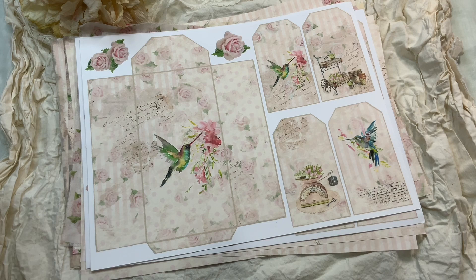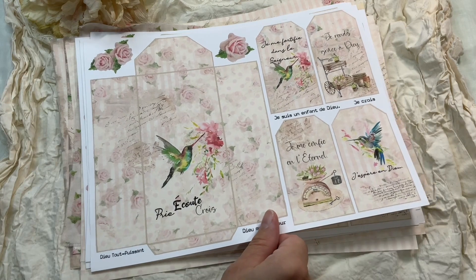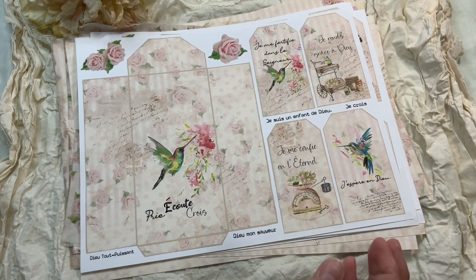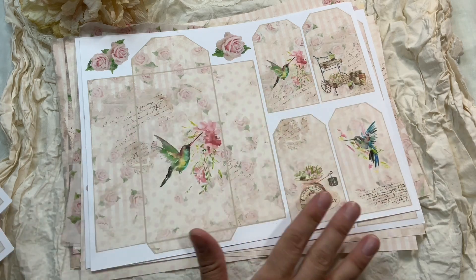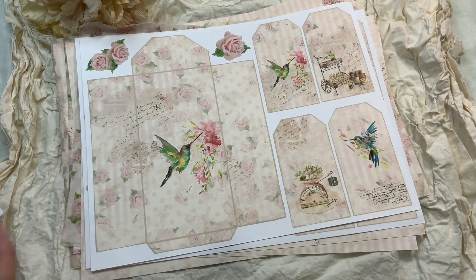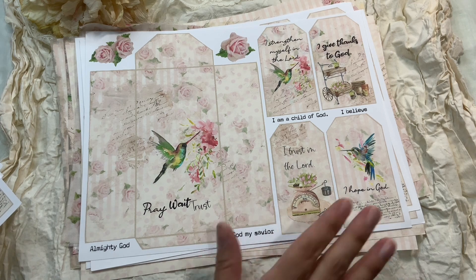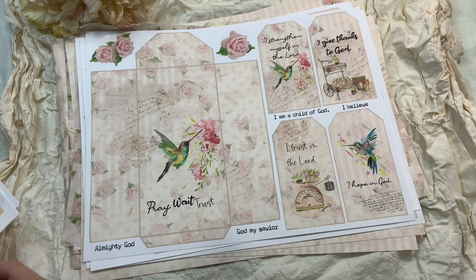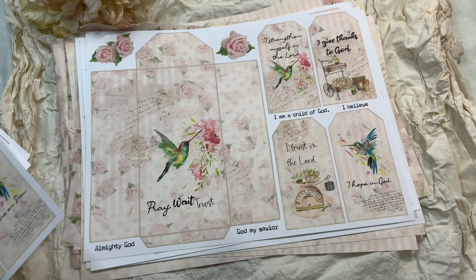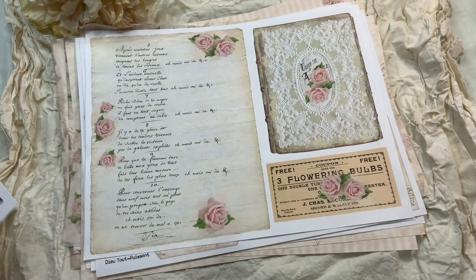I'm a believer, and I find we are missing material to create junk journals for prayer journals or faith-related cards. So in my kit I wanted to offer pages that are plain enough for different projects, but if you're doing a prayer junk journal or something related to your faith, I include the same page with biblical or Christian quotes — in English and in French. That's the new thing with my digital kits from now on.